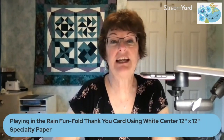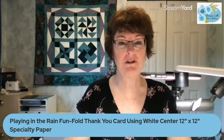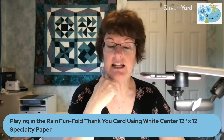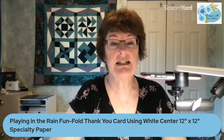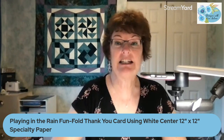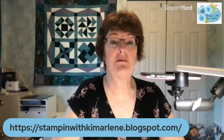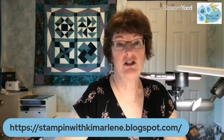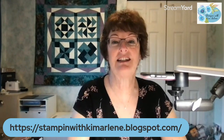Today I'm going to show you a card that I made with Playing in the Rain. It is another funfold card. You might have figured out I really like funfold cards, and it uses one of our new products which is a 12x12 white center specialty paper. Information is on my blog and the measurements will be there, and the tutorial for the card will be there as well.